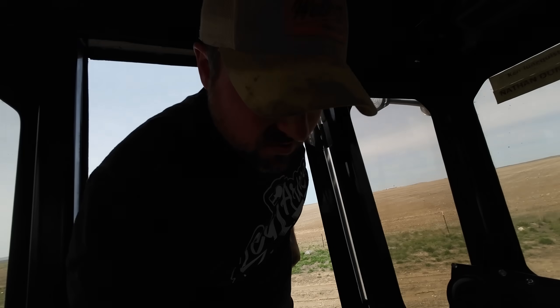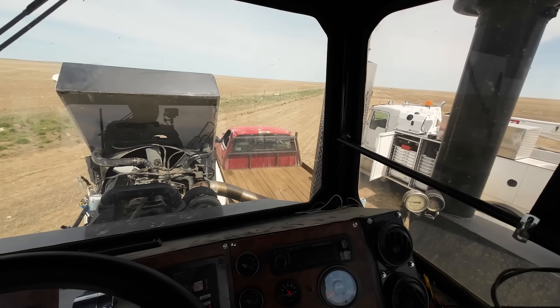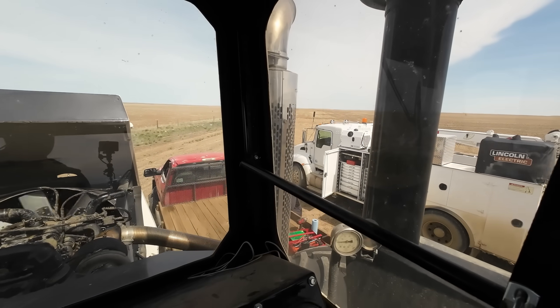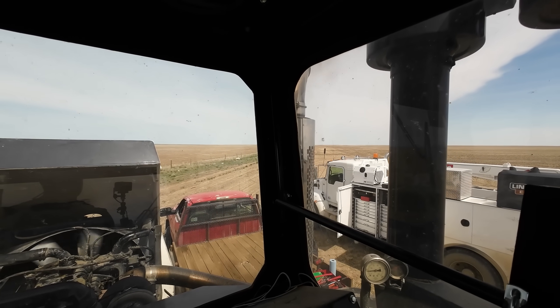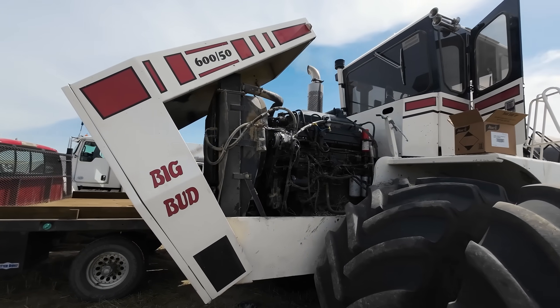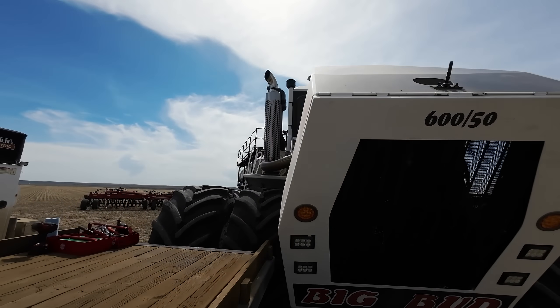Alright, injectors are in. It's all buttoned up, they're adjusted. Let's go ahead and see what happens. Sounds pretty good. Alright, he is good to go.